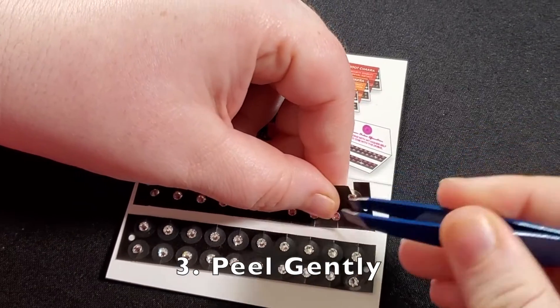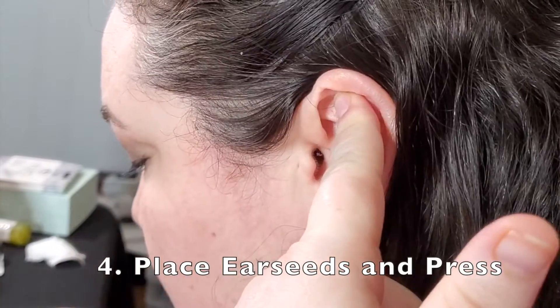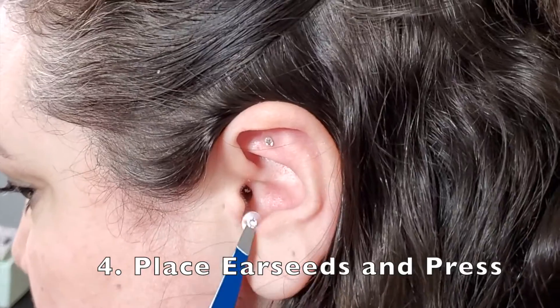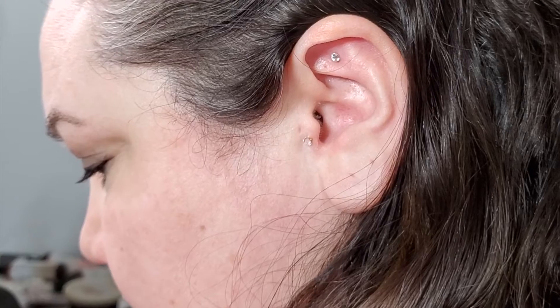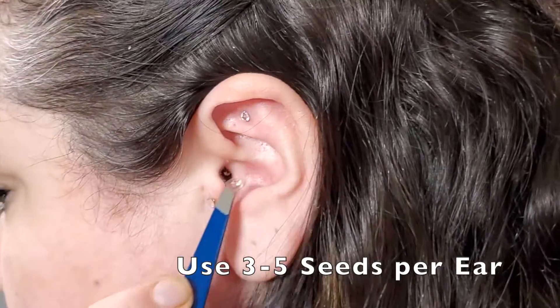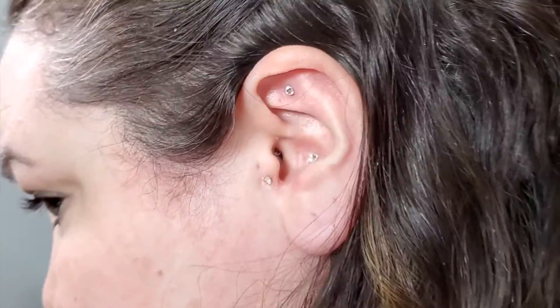Next, we'll apply the ear seeds. There you go. Of course, I used my sparkly ones, but you're welcome to use any type of ear seeds that you have on hand.